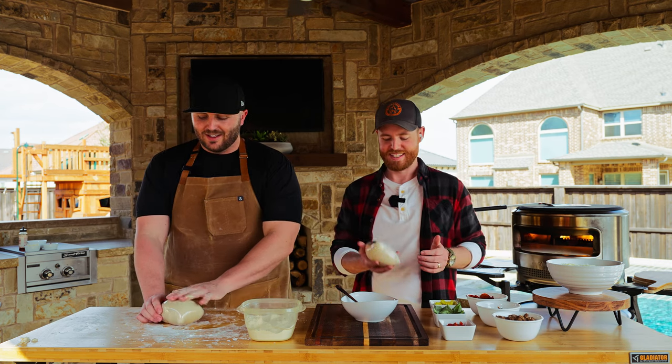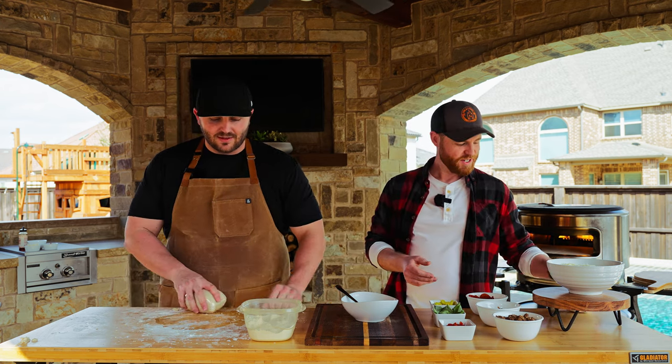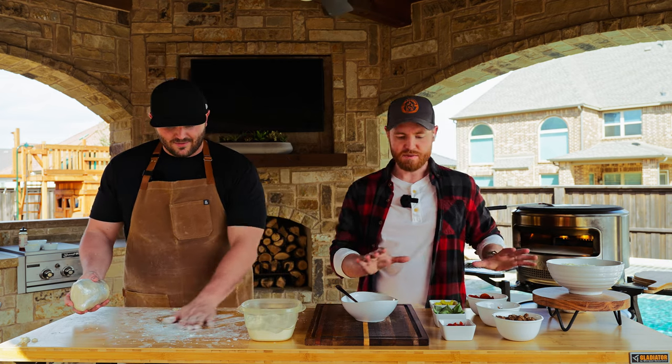We're both making pizzas today. I don't know what I'm going to make. We've got lots of ingredients out here — let's talk about them.